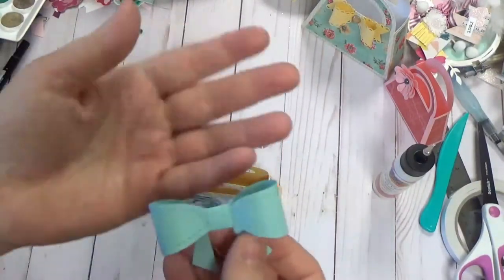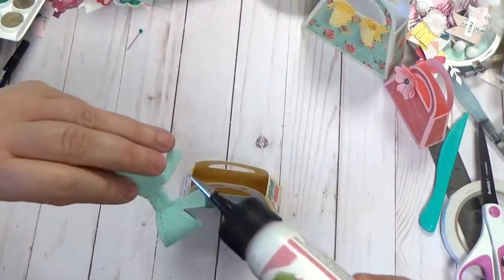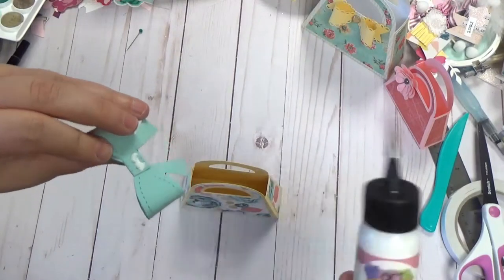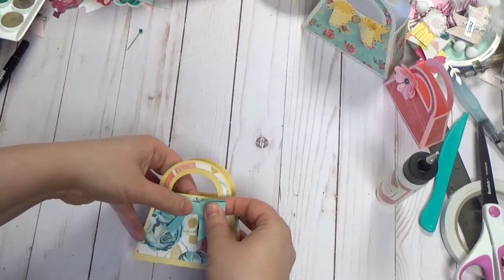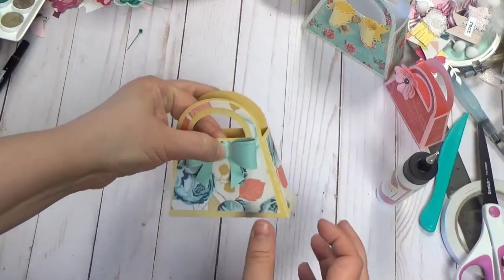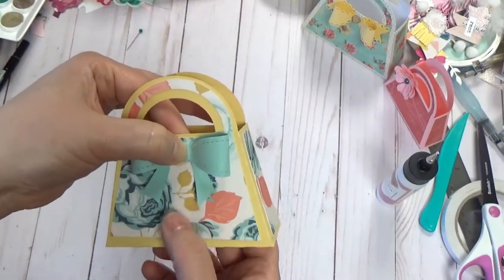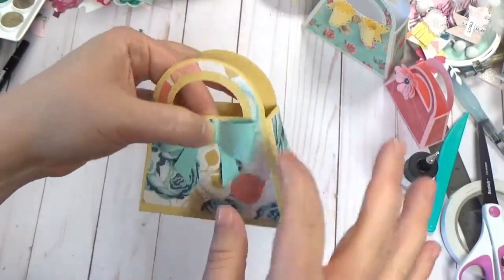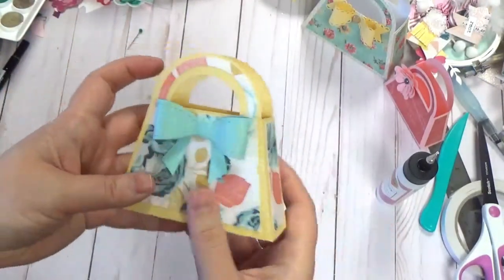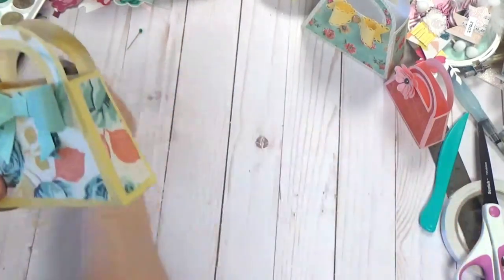The bow is all nicely glued. I'm just going to bring the tails a little bit forward and then place it right on the front. You could hang a little tag off of it, but I'm just going ahead and gluing it directly to the front. Hold that down for a bit. You can also make a bunch of these, not glue the sides together, store them flat, and then put them together at the last minute if you've got a party coming up.